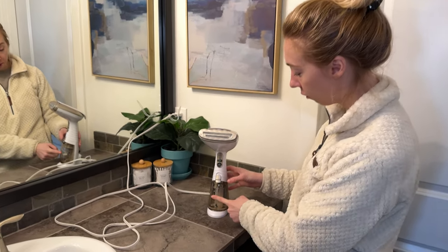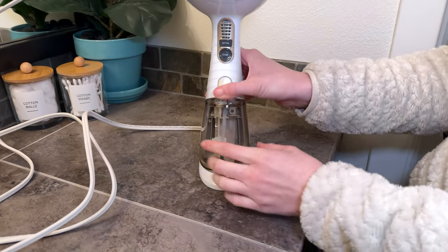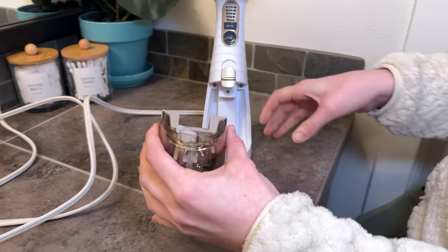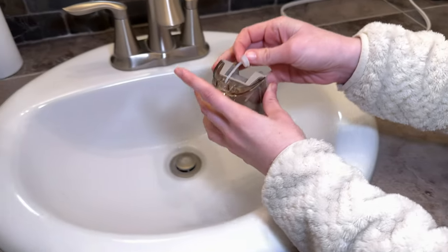The steamer is super easy to use. Let me show you how. First you're going to fill this up — you just slide up and pull the water container straight out. Here is the little spot where you add water.